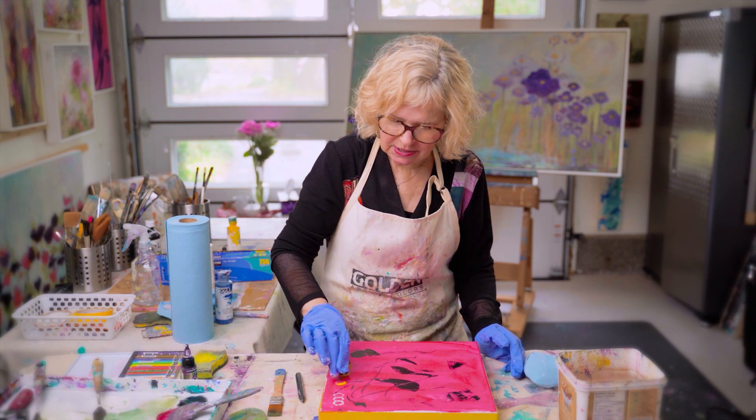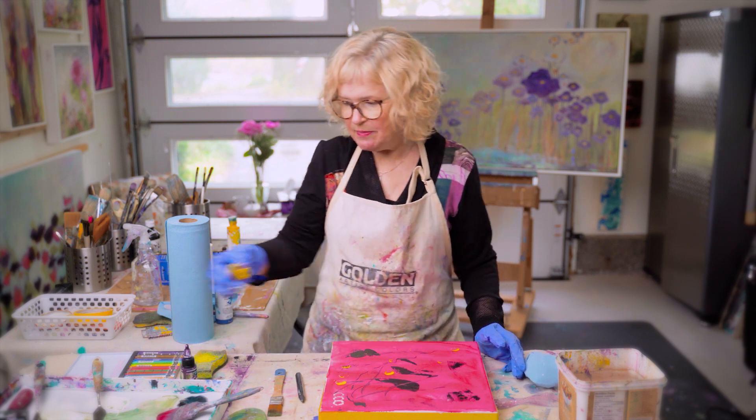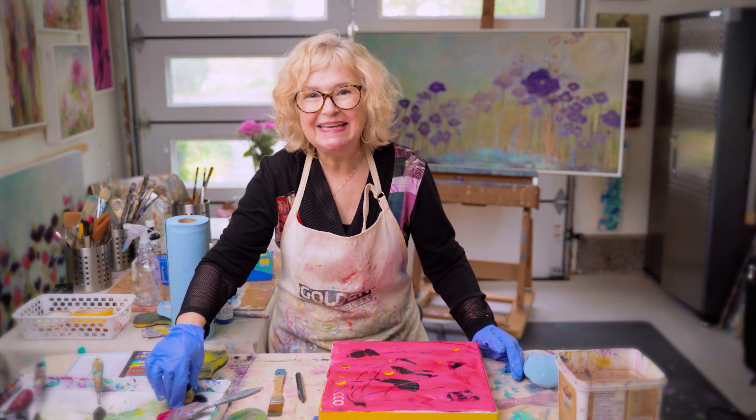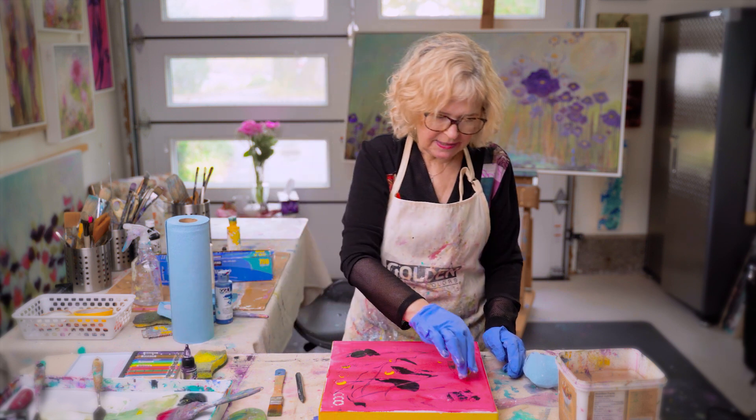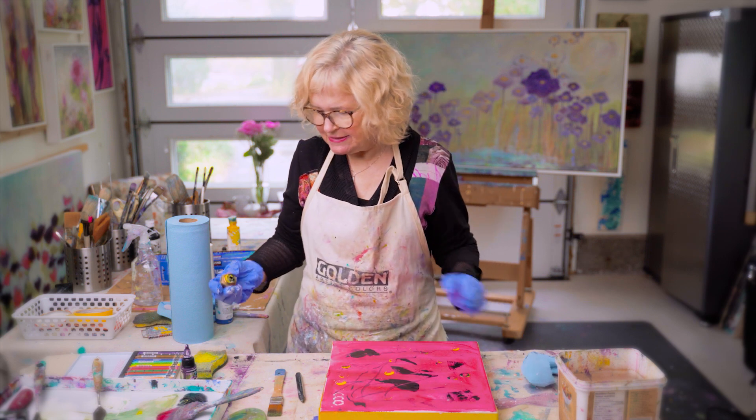Lovely little colors coming along. I just put them wherever I like. Some people when they do this process they're very neat — I'm not, but that's okay. All right, I've got all of that down.